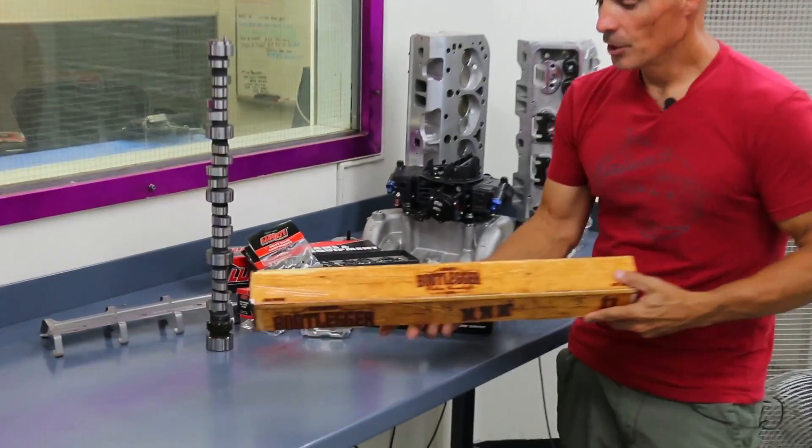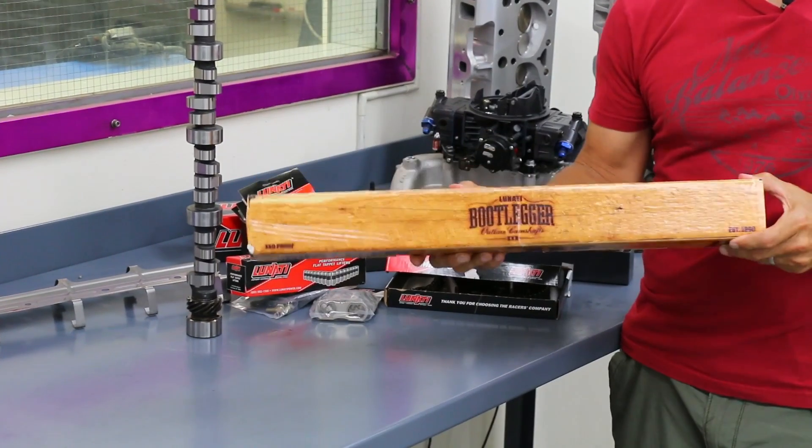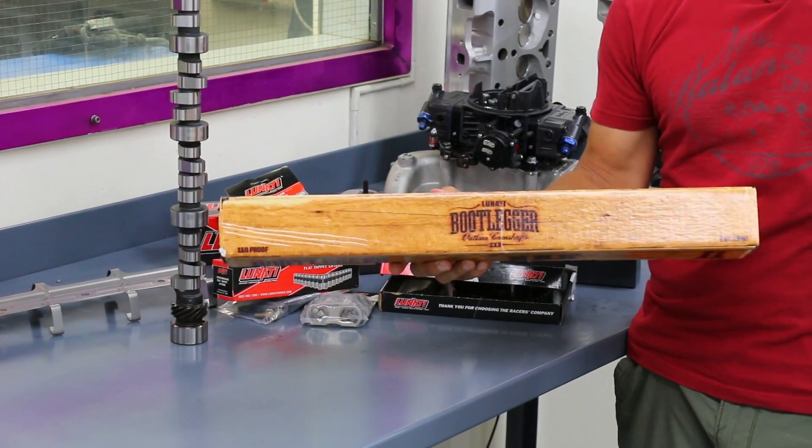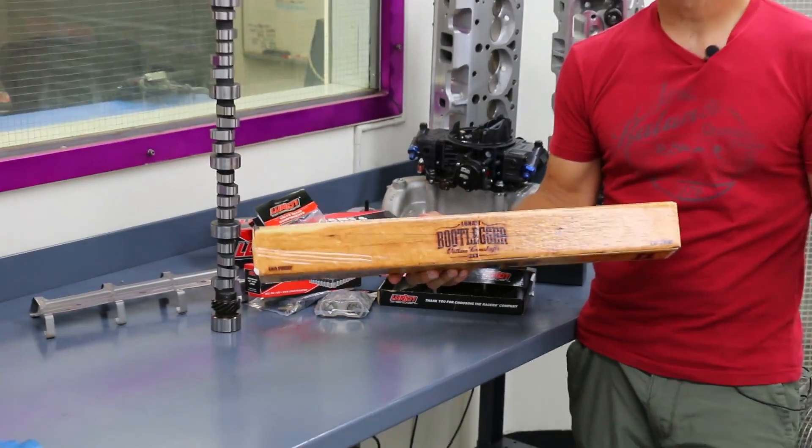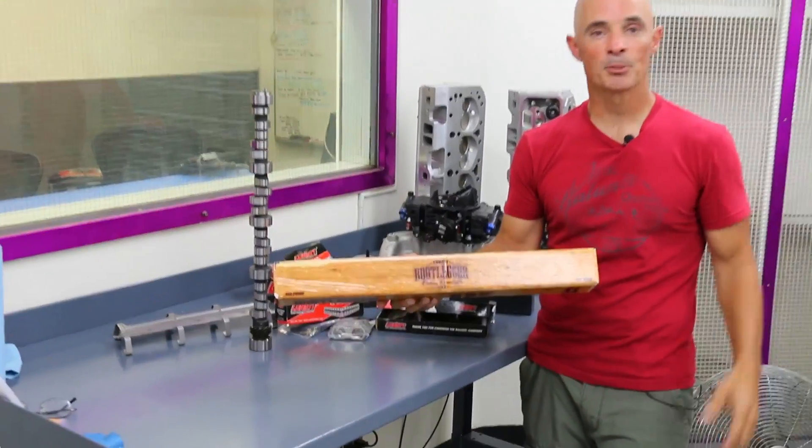Linati just came out with a new Bootlegger series of cams, so we were crazy excited to get this thing going. We want to get it in the motor, see how it idles, see how it sounds, and best of all, see how much power it makes.